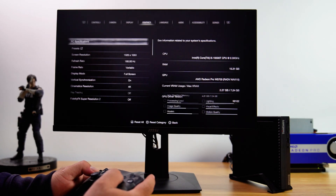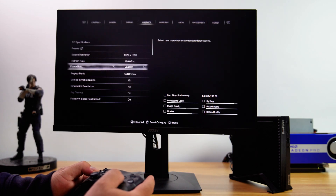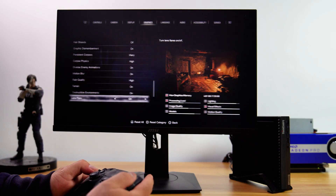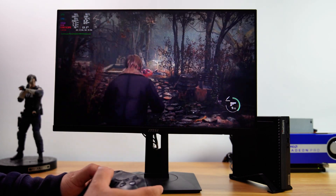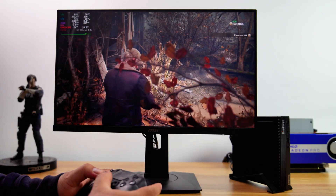The last game I want to test is the Resident Evil 4 Remake at 1080p. I set the graphics preset to graphics priority mode, which is equivalent to a high preset. However, this game does not have low, normal, or high graphics presets — instead it offers performance, balance, and graphics priority modes.